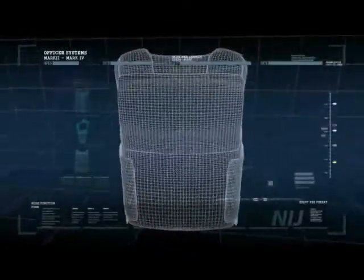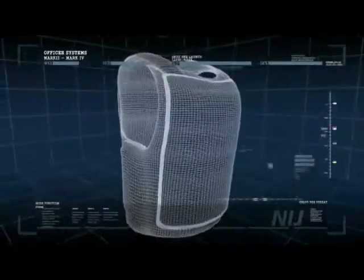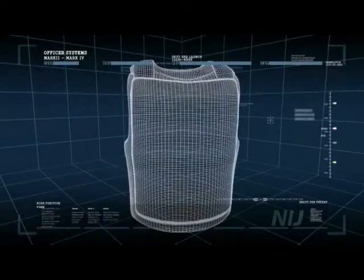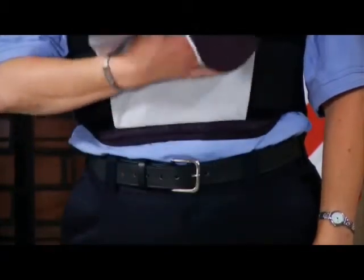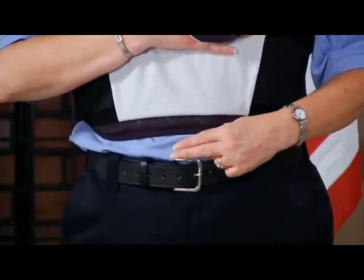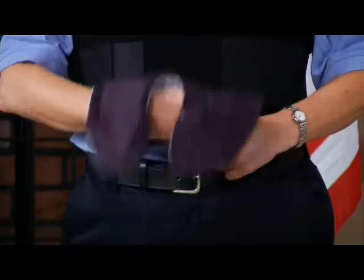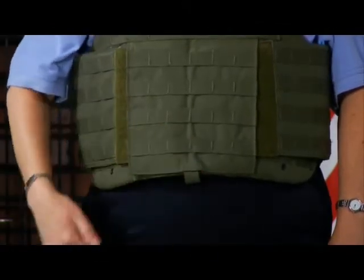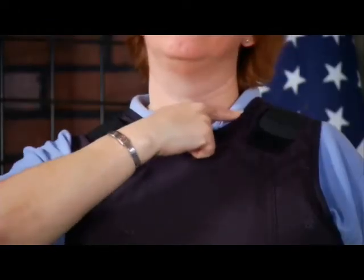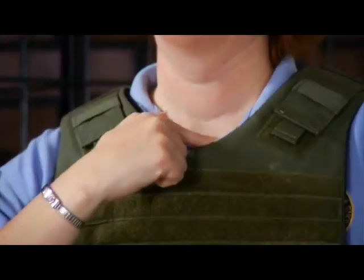The body armor has four major areas of coverage: the front, back, sides, and under the arms. Officers should check that these four areas achieve proper fit and coverage. From the standing position, confirm that the bottom of the concealable vest is two or three finger widths above the top of the duty belt. The bottom of the tactical vest should be even with the bottom of the duty belt. The top of each vest should be at the second button of the uniform shirt.